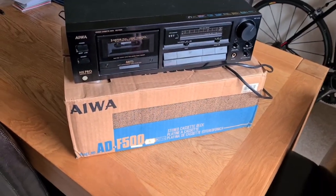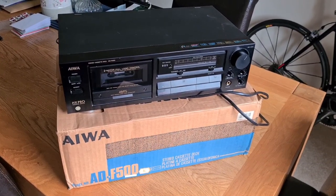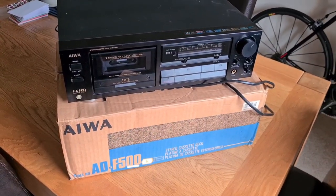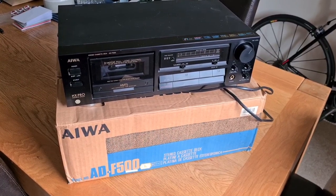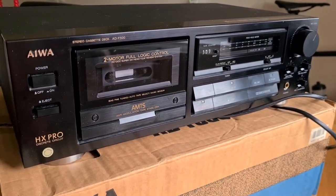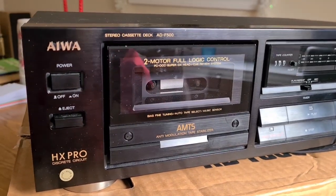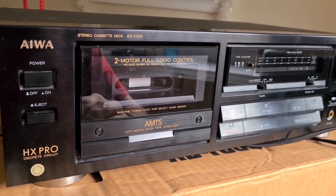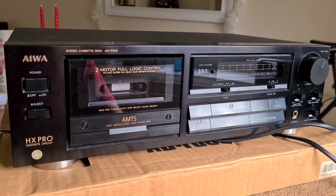Here we are back again with another tape deck repair. This time I've got an AIWA ADF-500 which has come from eBay. Release date is about 1991. It's in its original box and original packing, and it's just a nice looking deck in really good shape. The seller states that although it powers up, the reels do not move. This is a two motor, two head early 90s mid-range deck.